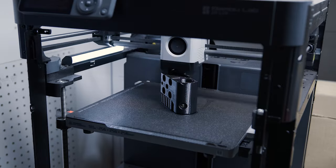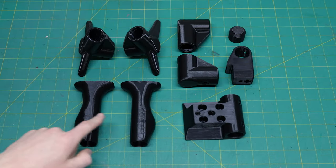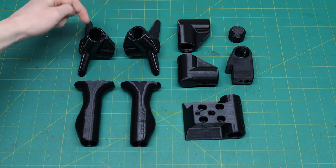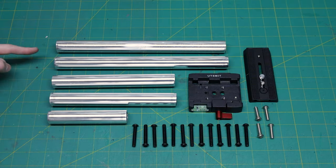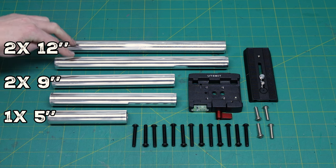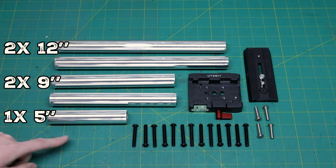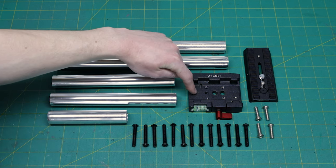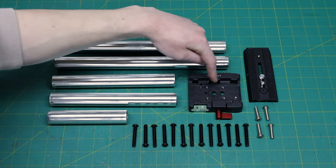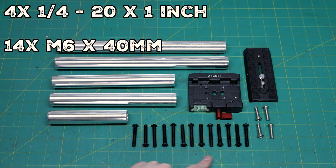With all the parts printed, it's time to start building. For the 3D printed parts, you should have your base plate, two side handles, two feet, two 90-degree connectors, the top handle bracket, and the end cap. As far as hardware goes, you should have two 12-inch aluminum tubes, two 9-inch tubes, and one 5-inch tube. You can change those lengths to make your ring grip bigger or smaller. Then there's the P200 base plate, a Manfrotto plate with 3/8-inch and quarter-inch screws, four 1-inch long quarter-20 screws, and fourteen 40mm long M6 screws.